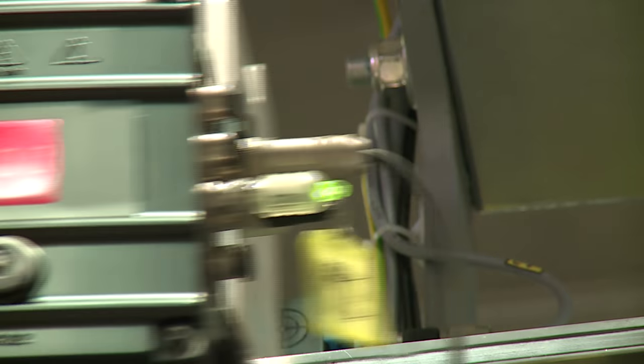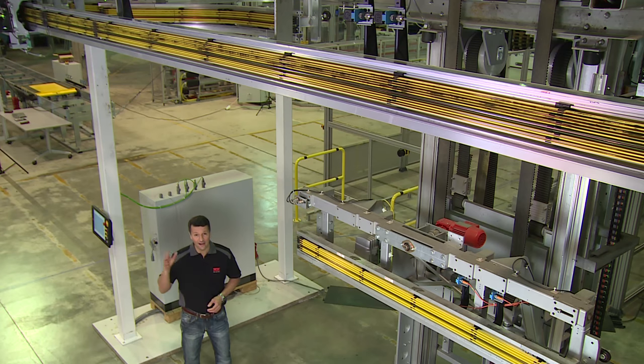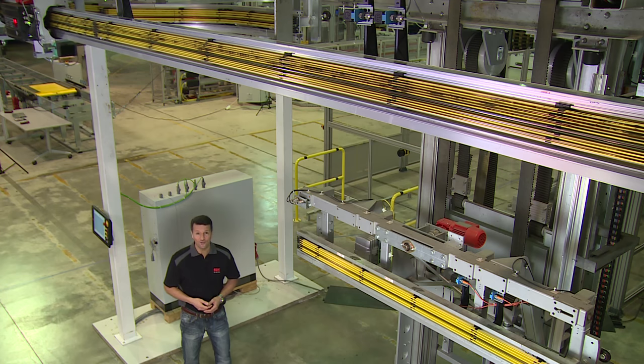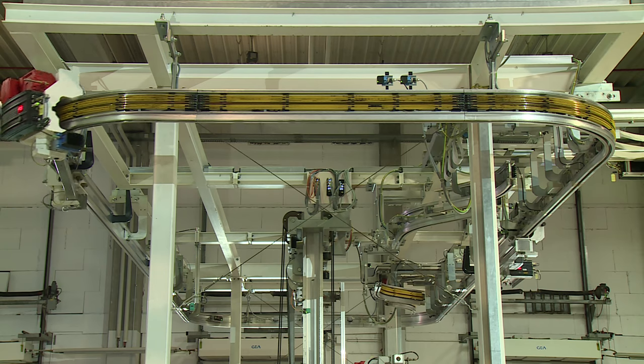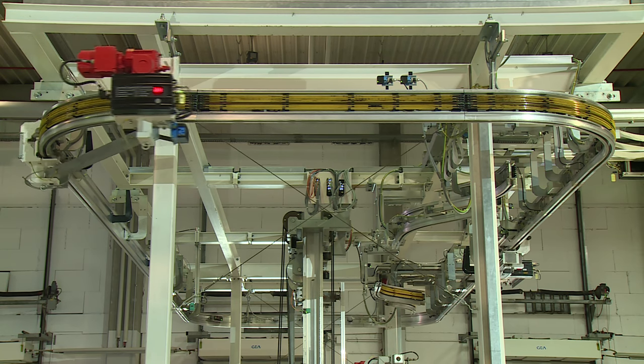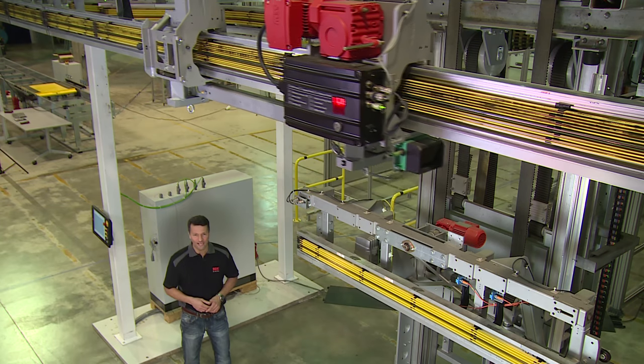Let me show you how it works. Vehicle control and communication are carried out using half-wave signals transmitted along the conductor rail. If various vehicles need to be buffered along a track section, this can be done using appropriate sensor technology on the electrified monorail system vehicles.